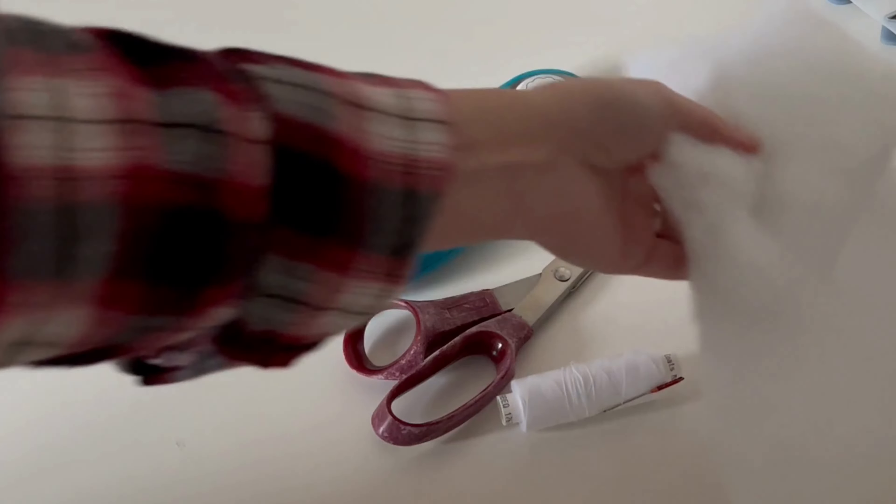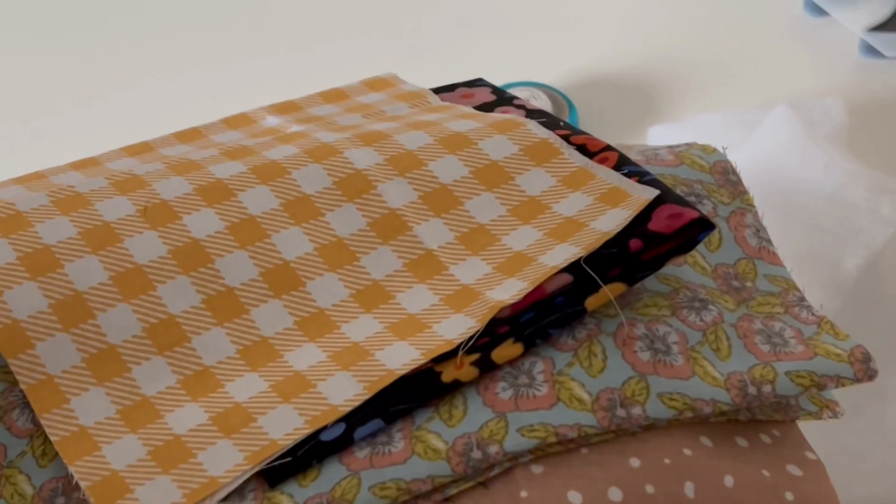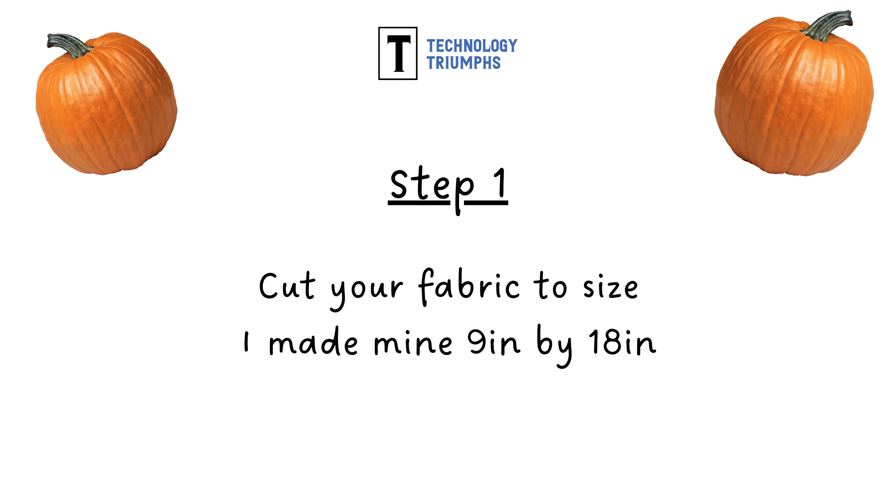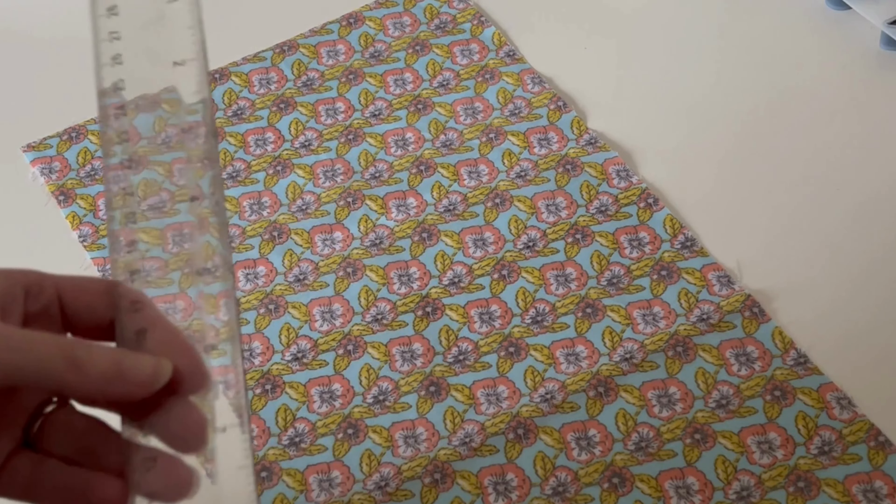You can use patterned or plain fabric and you can make your pumpkins any size you like. There are no exact sizes given because you can make your pumpkins any size. The general rule is that the fabric should be roughly twice as long as it is wide, whichever size pumpkin you are making. Step one is to cut your fabric to size, and again you want your fabric to be roughly twice as long as it is wide.